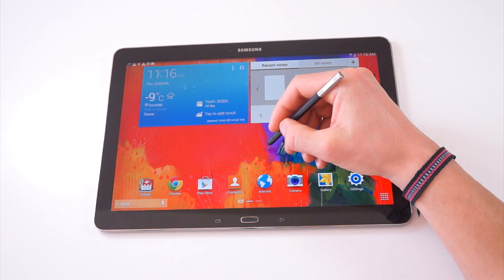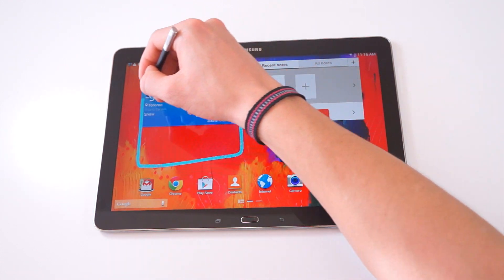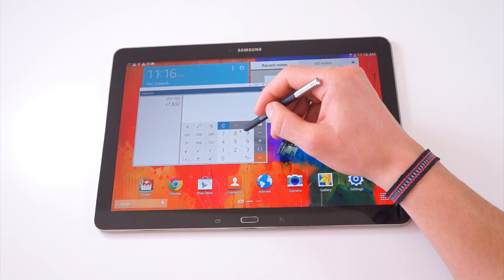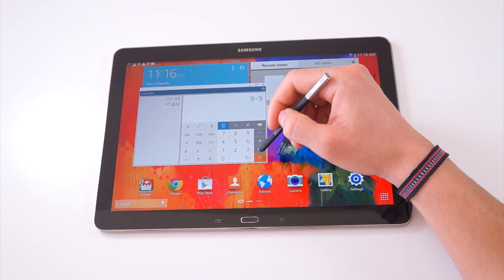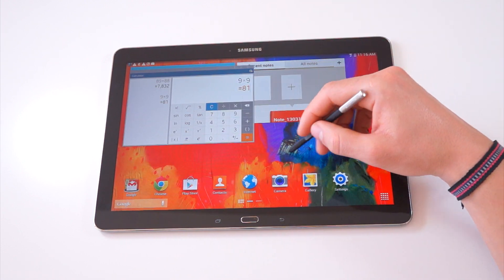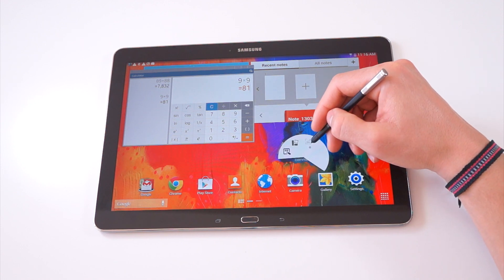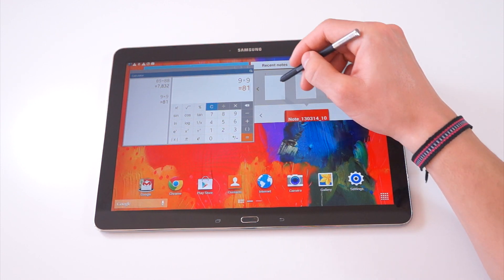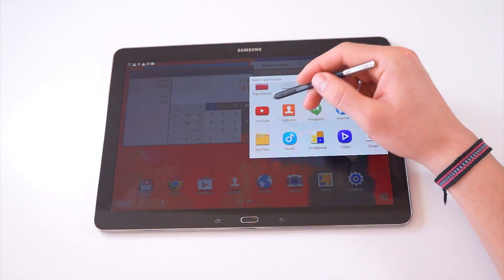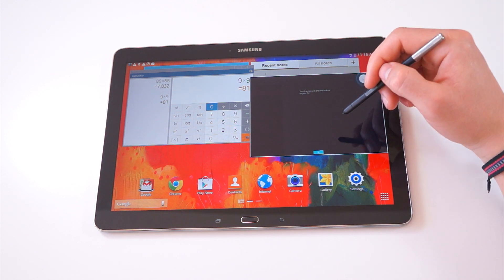The last feature of the S Pen, which will probably highlight how powerful this machine is, is called Pen Window. You can just choose to create a little window on your screen, and from there you can run an app over top. For example, I'm running Calculator, and you can position this wherever you want on your workspace. Underneath, your tablet still works and functions exactly the same. If you want, you can run more than one application at the same time — I'm creating a new window and running YouTube, for example.